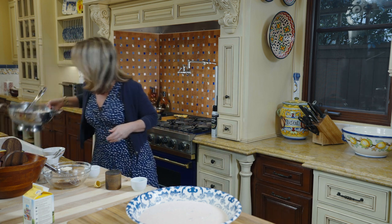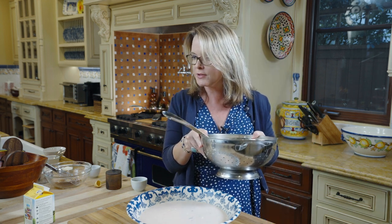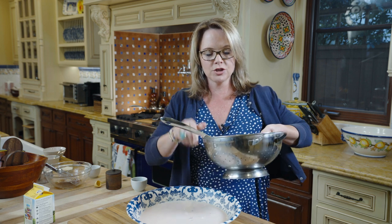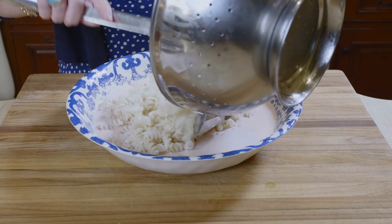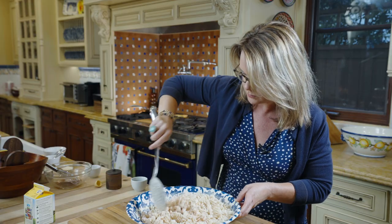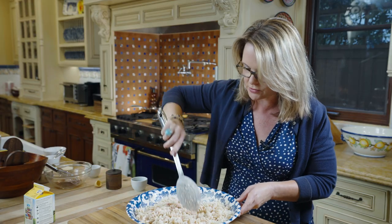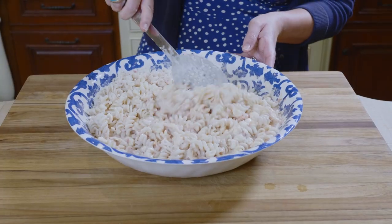I have already pre-boiled a pound of fusilli pasta, which is the corkscrew kind of pasta. You can use penne in this dish. You only want to boil it for about eight minutes — you want to leave some cooking time for it to bake. So once you have your cooked pasta, I'm going to add that to the bowl and get that nice and mixed in. I like to use fusilli because it has those ridges that will pick up the sauce and melt inside there.